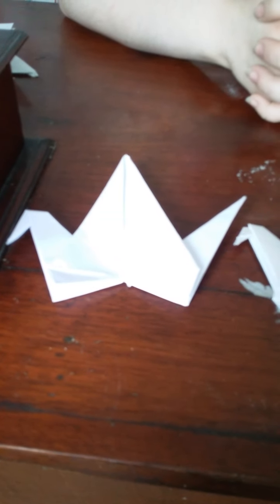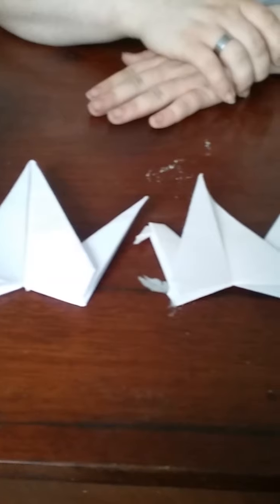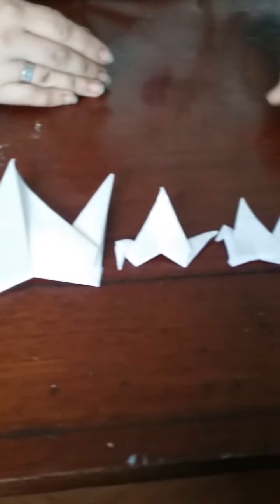So now you know how to make the crane, you can do them in multiple sizes. I challenge you to find and make the smallest one. As you can see, if I put my hand here, you can see how small that one is — you could even make that one into an earring. So I challenge you to make one as small as possible.